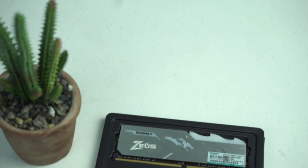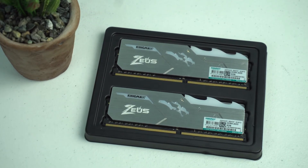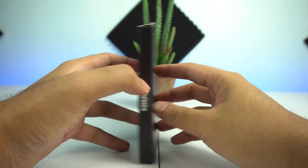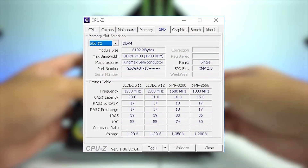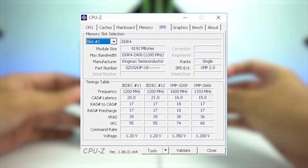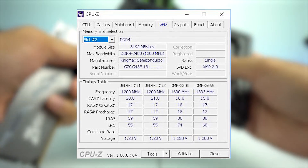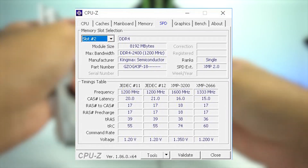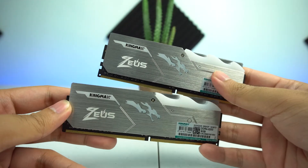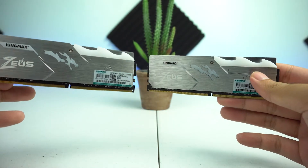May voltage naman ito na 1.35V at bandwidth speed na 25.6GB per second. Sa mismong RAM stick na re-review natin, may default speed ito na 2,400MHz. Pero pagdating sa XMP, meron itong dalawang XMP profiles — 3,200MHz sa XMP1 at 2,666MHz sa XMP2. Ang RAMs na ito ay supported ang Windows 7, 8, at 10, at meron din itong 5 years warranty.